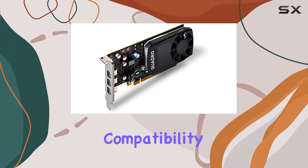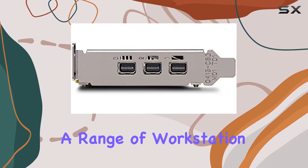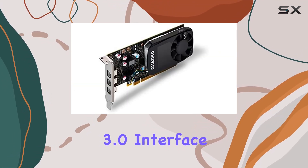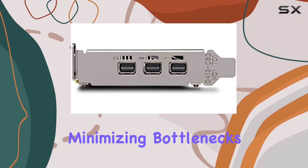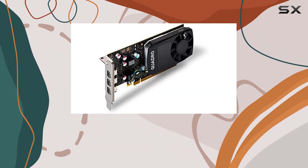When it comes to compatibility, the Quadro P400 is designed to seamlessly integrate into a range of workstation setups. Its PCI Express X16 3.0 interface ensures high-speed data transfer, minimizing bottlenecks and maximizing performance.